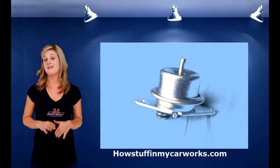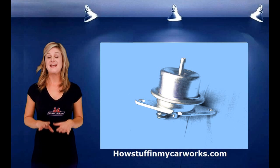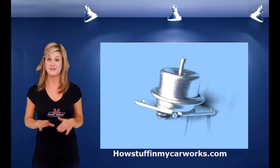It is important to test the fuel pressure when experiencing any of the symptoms described earlier, before replacing any parts on your vehicle.